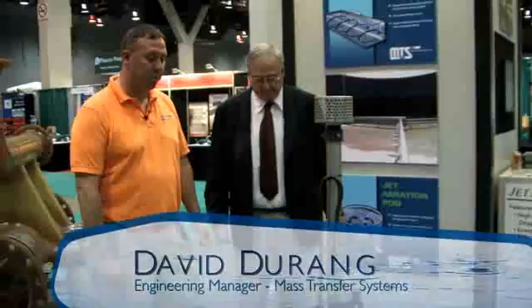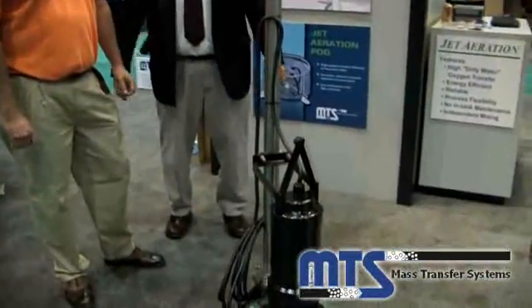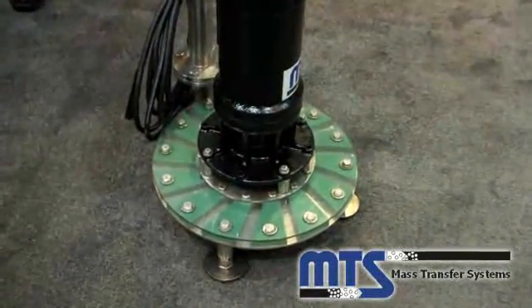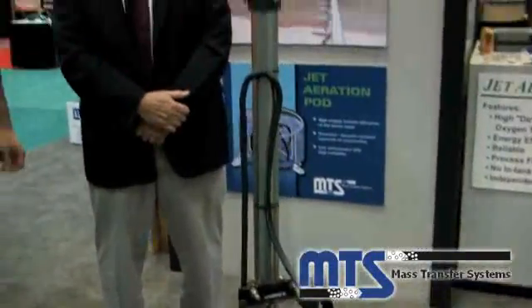Sounds great. This right here is our multi-aspirator. It's a self-aspirating submersible aerator. It doesn't require any blowers to introduce air into the wastewater. It does not require any extensive installation requirements.